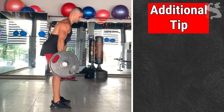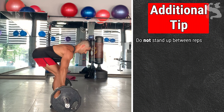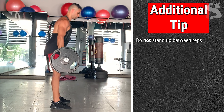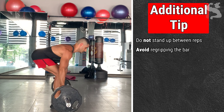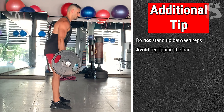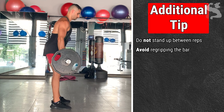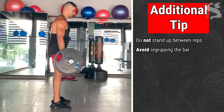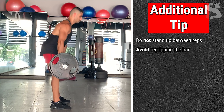One last important tip: make sure you don't stand up between reps, because you lose the stretch reflex making the next rep harder. Also avoid re-gripping the bar, as this indicates you either didn't grip it correctly at the start — for instance using a normal grip when the weight needs a mixed grip — or you gripped mid-palm and had to relax because of hand pain. Grip the bar properly before starting your deadlift set.